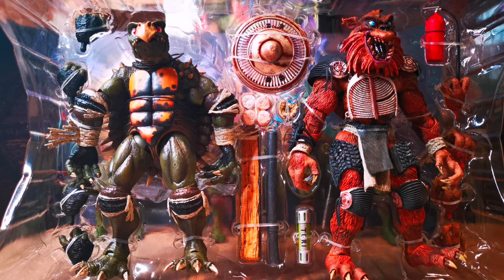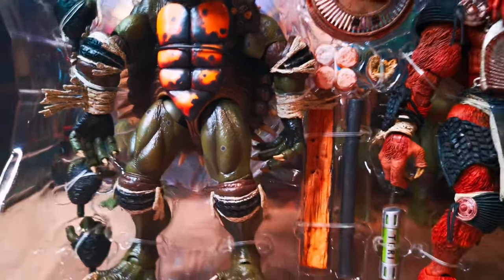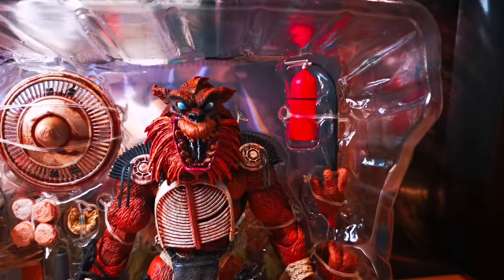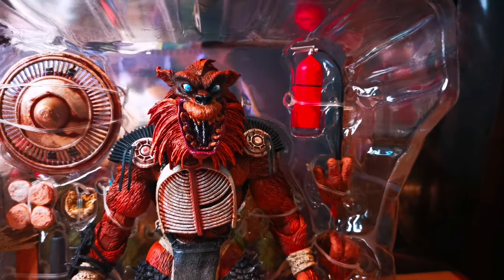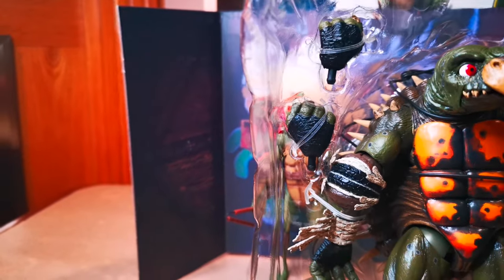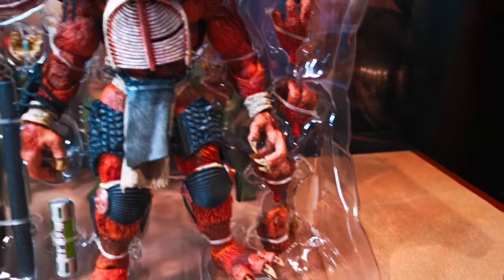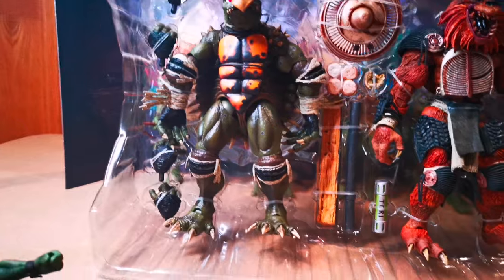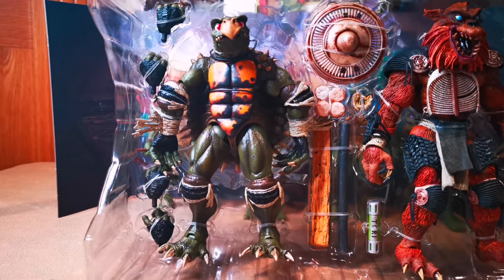First we'll just look at the accessories. We have the shield, we have the pipe, a piece of wood, another fire extinguisher they used to activate the tranquilizer, and the demutagen agent — whatever that stuff was. Extra hands, some donuts, and a mutagen can, because obviously you have to have a mutagen container.